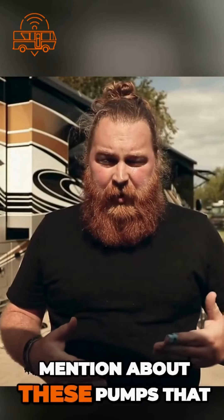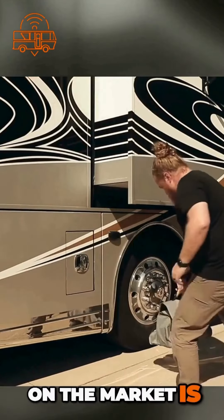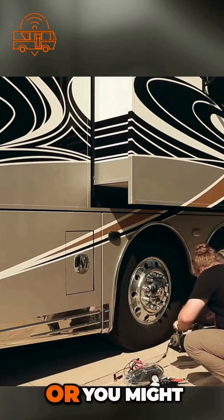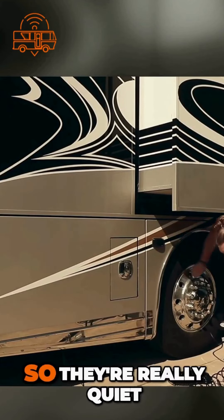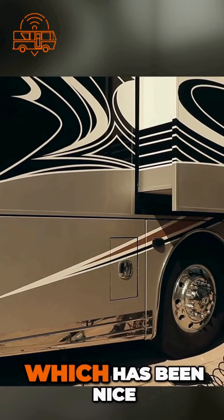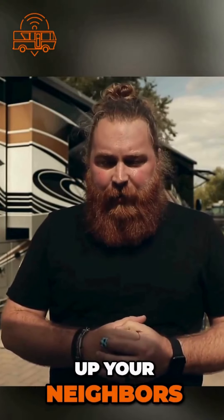Both of them are super great units. Some other key things to mention about these pumps that really make them above all the other ones we've tried on the market: they are so quiet. If you compare this to another kind of compressor you might have heard in a commercial garage, these things have mufflers on them. We have filled up in campgrounds and I've never been worried about disturbing people from excessive noise, especially if you're leaving early and need to fill up your tires — you're not going to be waking up your neighbors.